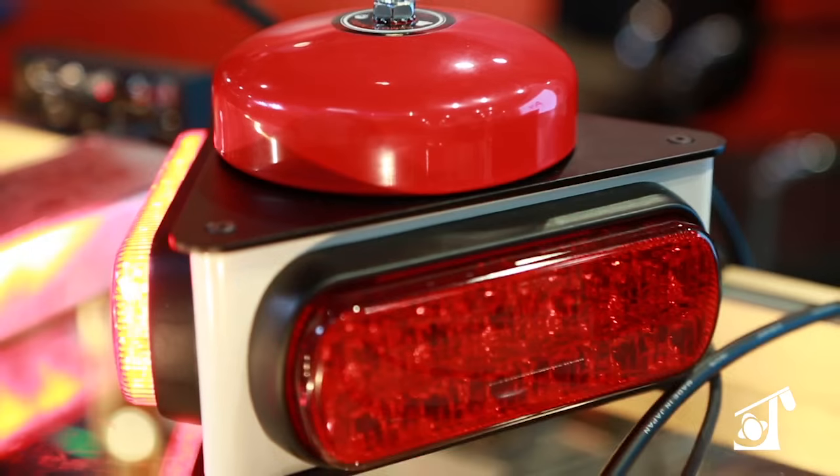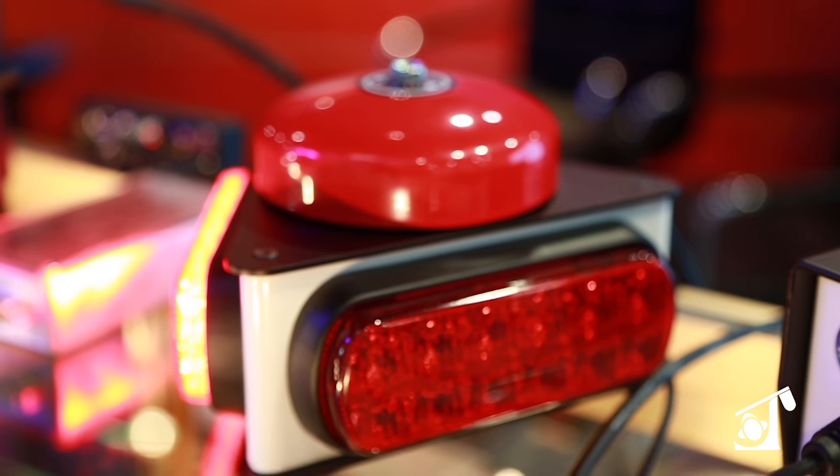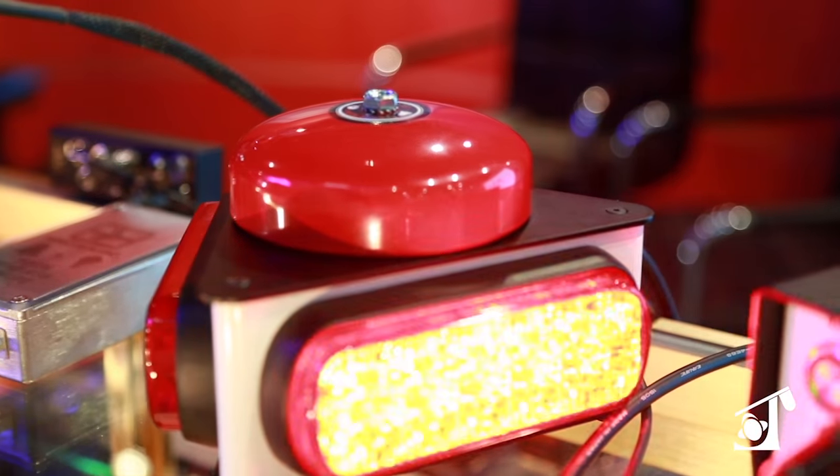Hi, everybody. This is Steven with Remote Audio. I want to take you through a couple of our new items today. To start off, we have the new Bellen light system. It's a very robust construction and has the ability to be rugged on the set.